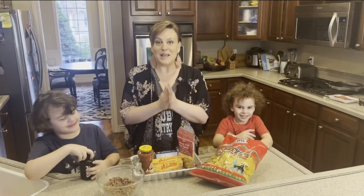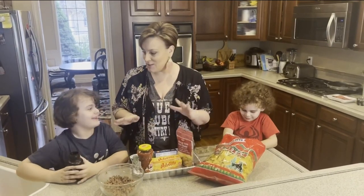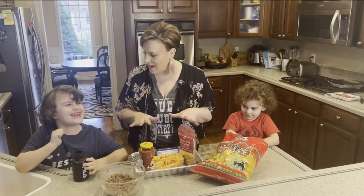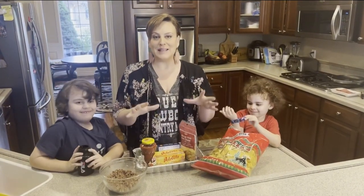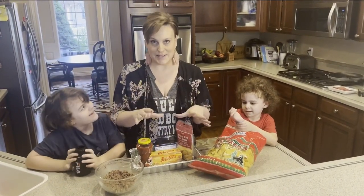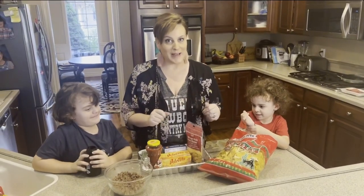Hi, everyone. Here I am in my kitchen in Eagle, Idaho with two helpers. Say hi, guys. Hi. They are going to help me make Maggie's Crazy Easy Queso, and I'm going to show you how to do it right now.